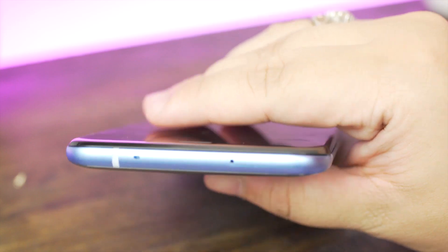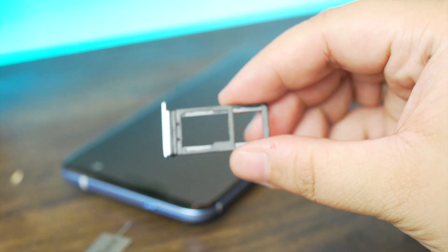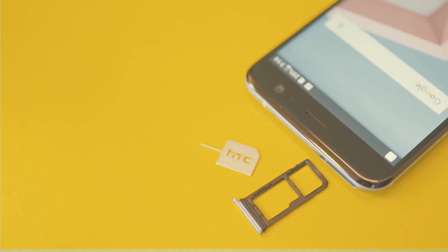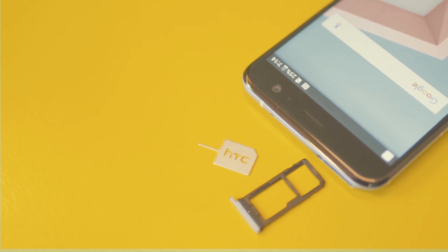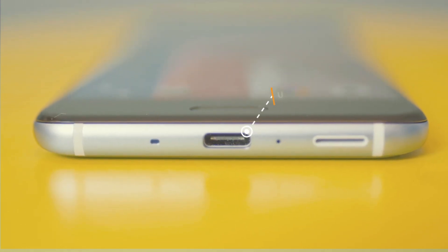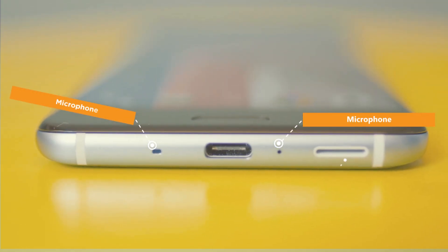On the right side, we have the power and lock button, volume rocker, and two antenna bands on both ends of the device. The left side, however, doesn't have any buttons on it. Above the phone, you will spot another antenna band, microphone, and hybrid SIM tray. We were quite floored when we saw the hybrid SIM tray's location because usually it sits on the right side or either on the left side of the phone. Underneath the phone, we have a USB Type-C port, two antenna bands on both ends, microphone, and speaker grill.